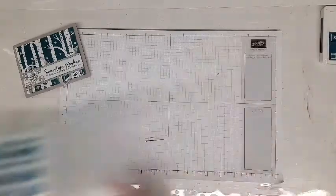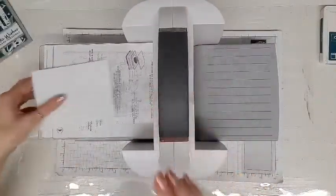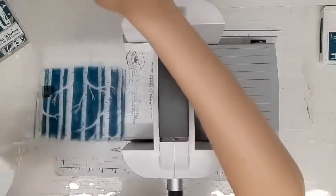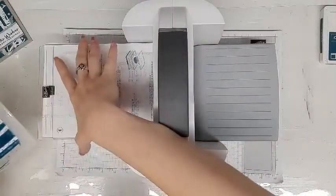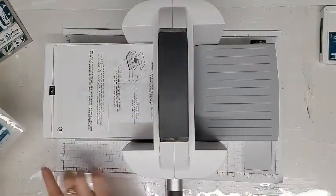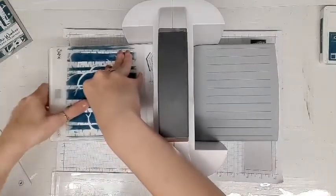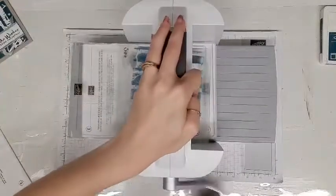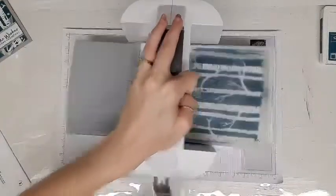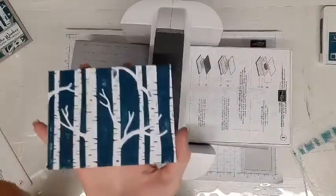So then what we're going to do is bring over our Big Shot, and we're going to lay our cardstock in our inked-up embossing folder and close it. This is a standard embossing folder, so we're going to use the base which is number one, and then sandwich our embossing folder between the number three plates. Then we're going to roll it through — and then when you're done, not only do you have this beautiful embossed image, but you also have the ink applied directly to the background.